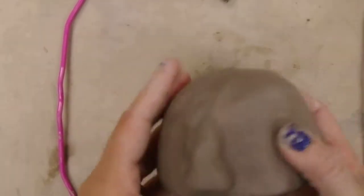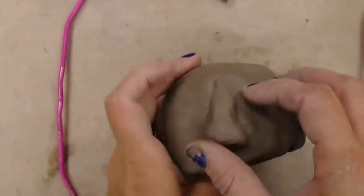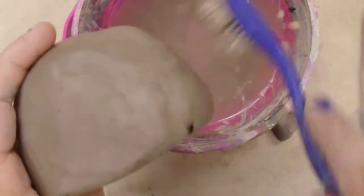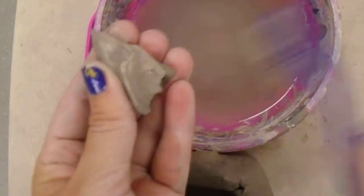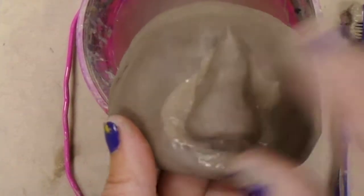That's better — it doesn't stick out as far. So now I'm ready to attach this piece of clay. When I attach it, I have to do the four S's: score, slip, stick, smooth. I'm going to use a toothbrush and a bowl of water. I'm going to brush the area where I want the nose to attach, then turn my nose piece over and brush that too. Then I'm going to put my hand on the inside to support it when I stick it on.